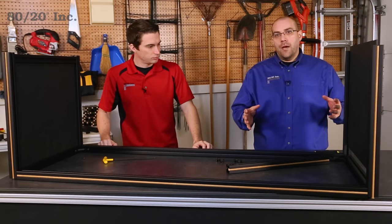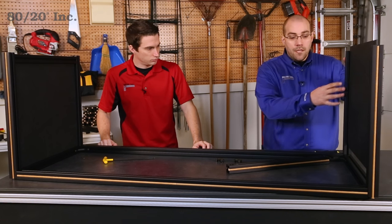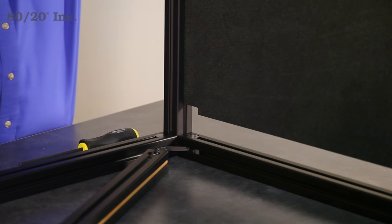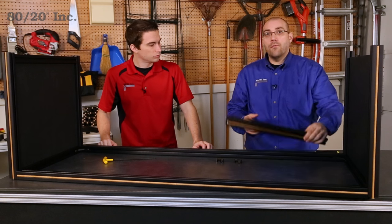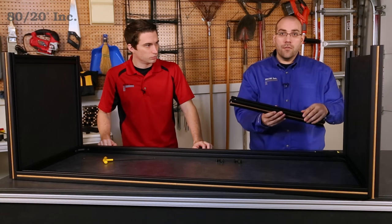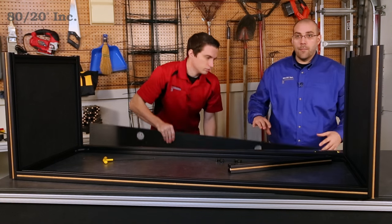The great thing about these panels is that they are very easy to install. We simply align them in the T-slot, keeping in mind that we have a corner notch for our anchor fastener clearance, and we simply slide them into place. Once that's done, we're going to cap them off with our base bar by setting it on top of the panel and securing that with another set of anchor fasteners. Once that's done, we're ready for our back panel.